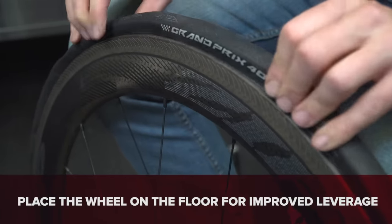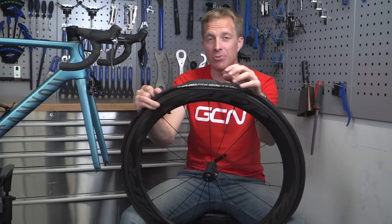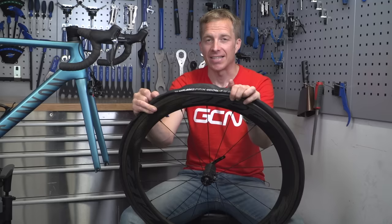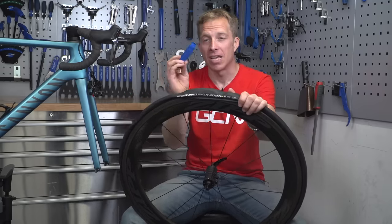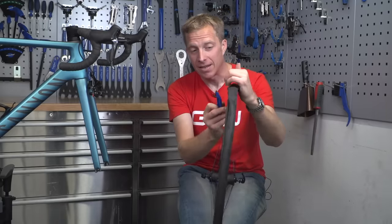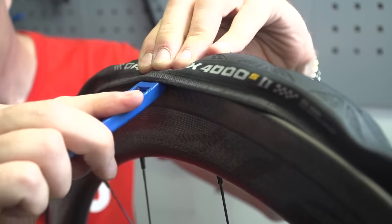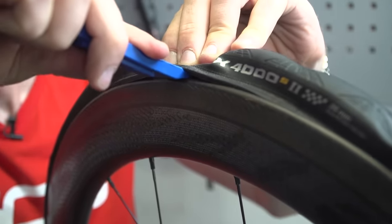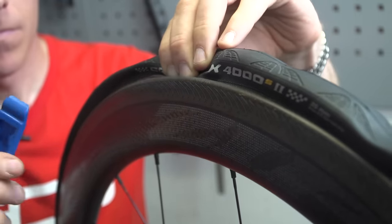If you've used up all your energy and still can't get the bead over the sidewall, I don't normally advise using them, but you can use a tire lever. Simply place it underneath and then over the side wall — the hook of the rim — and then very, very gently, making sure you're not pinching the tube whatsoever, ease it over into place.